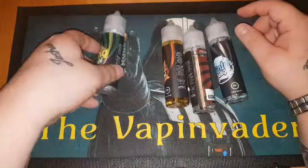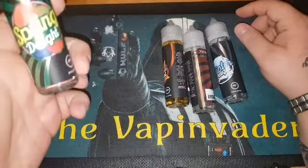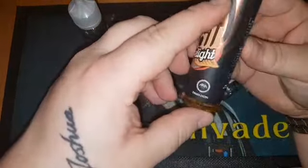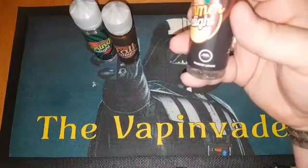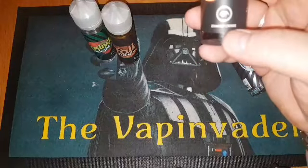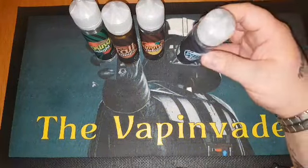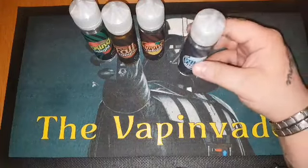We have the Spring Delight, which I believe to be an apple, raspberry, and blackcurrant. We then have the Fall Delight, which I think is a tobacco and custard. Then we have the Summer Delight — just look — that's a strawberry lemonade. And then we have the Winter Delight, which is an extreme menthol. I might be putting this into other things to turn them into menthol.